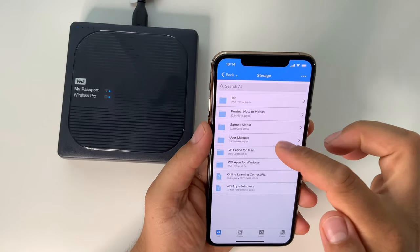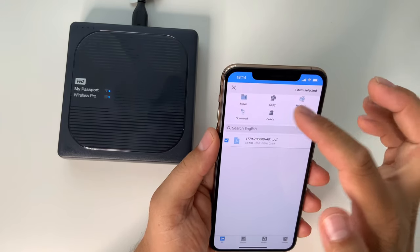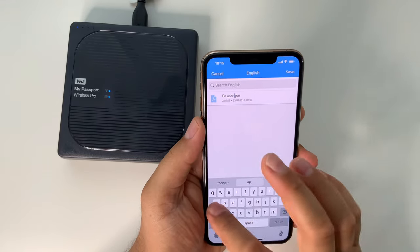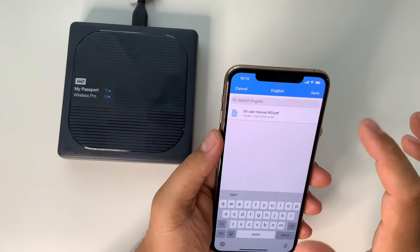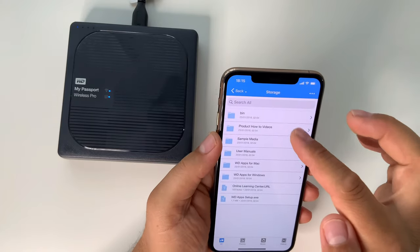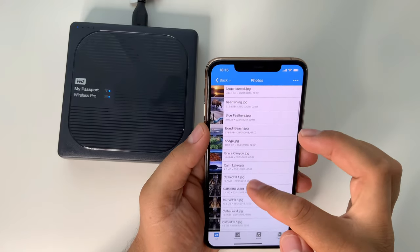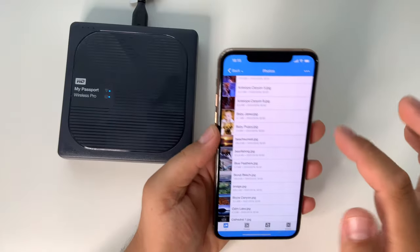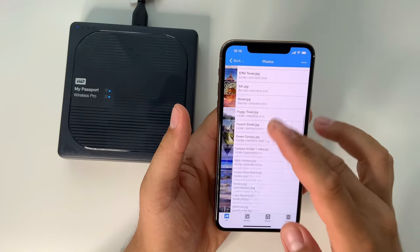It's very simple to connect — just download the app. This hard drive is compatible with Mac, Windows, Android, and iOS devices out of the box. The file explorer is simple and easy to use; you can copy, rename, and transfer just like in a normal explorer. It doesn't need to be connected to the internet — it works via Wi-Fi Direct. The speed is super fast, though it depends on what you're transferring and from what device, since a slower device will obviously result in a slower connection.